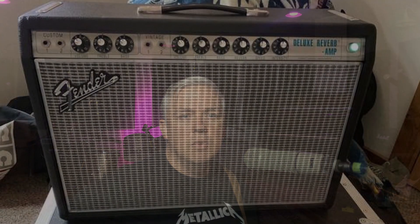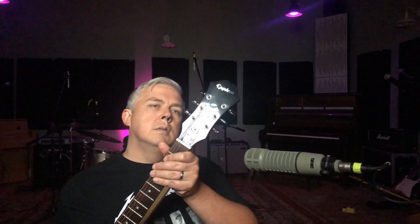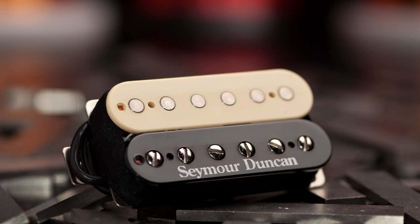I just kind of threw the most random pieces I had together, and I was challenging myself today to see if I can get a hard rock metal sound. So I have a Fender Deluxe Reverb, the Custom 68 — the new one, not a vintage one or anything — and then an Epiphone Dot 335, and this has a Seymour Duncan JB in the bridge. That's all I'm going to be playing.